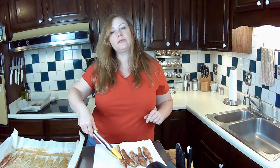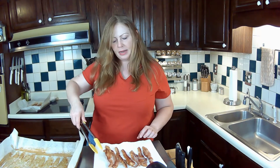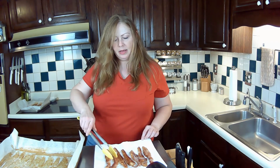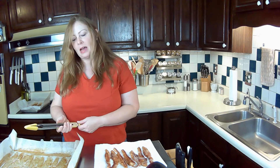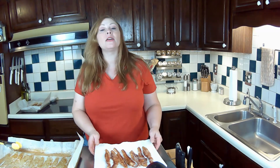Just look at it periodically and get it to where you like it. This is how I enjoy it. I just let the grease cool down and then throw the parchment in the garbage — or you can render that fat and keep it in a container. That is how you cook bacon in the oven: way easier and less mess than cooking it on the stovetop.